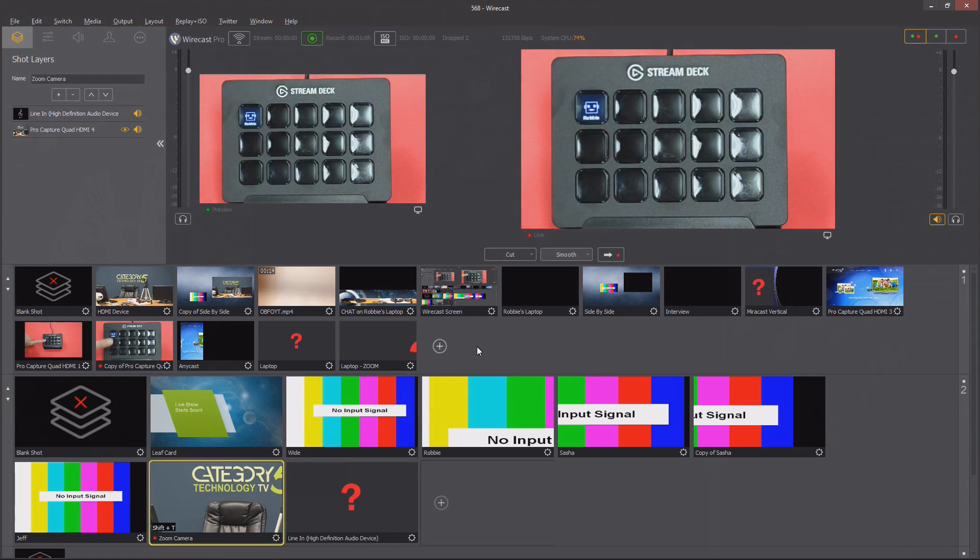As soon as I push the button, that yellow border goes around the shot showing that it is now the active shot.